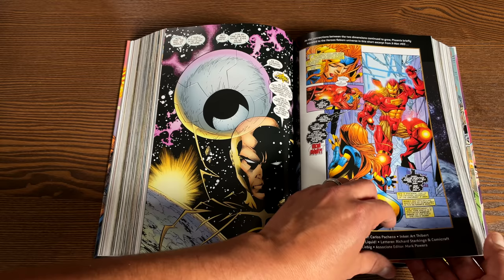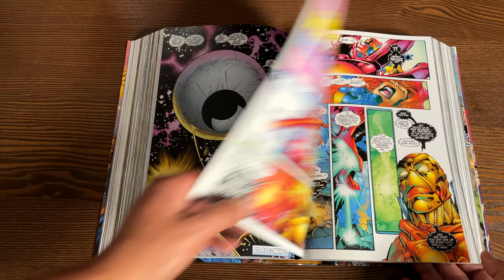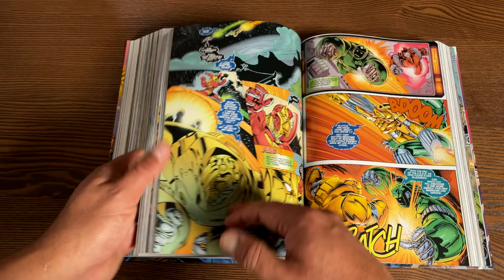There is material here from X-Men issue 65, written by Carlos Pacheco, where Jean Grey touches upon this universe and sees Tony Stark. And some of the later artwork — I believe this is Ryan Benjamin.